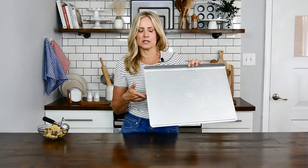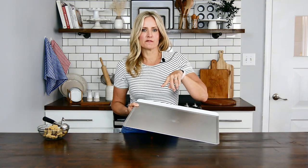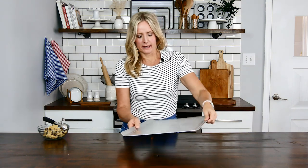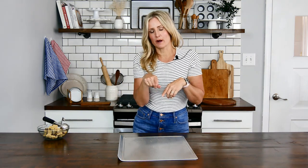My dough has chilled and now I'm going to scoop the dough onto my USA Pan cookie sheet. I'm going to use about two tablespoons of dough for each cookie. Bake them at 375 for 10 minutes. Now if you want to make larger cookies you can always do that — you'll get larger sandwiches, but you will have to increase your bake time.